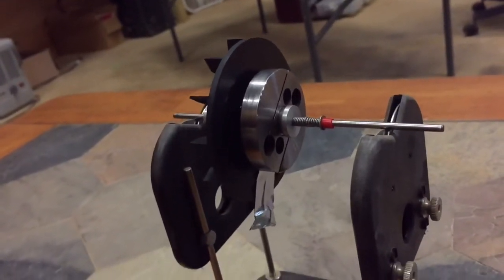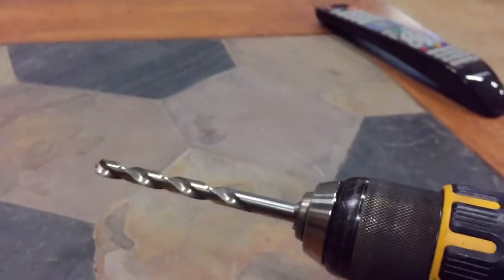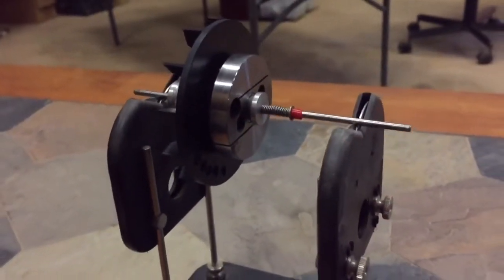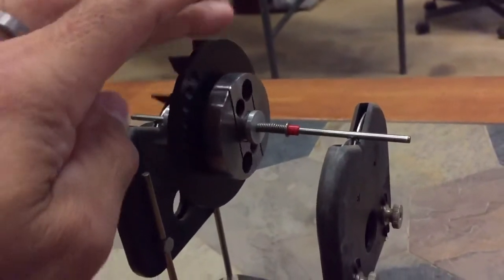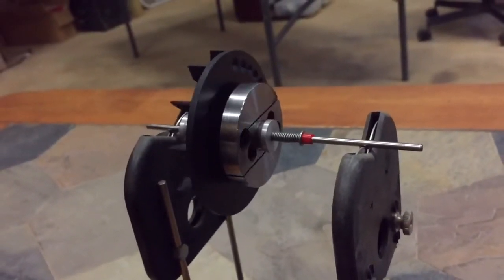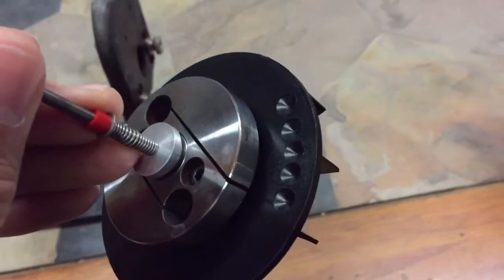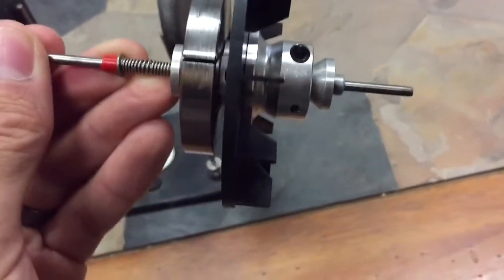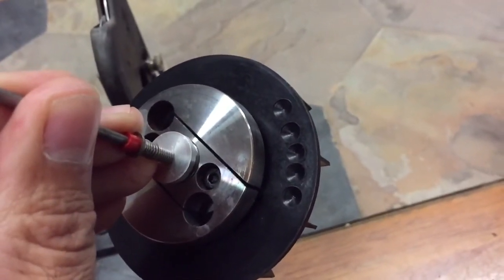With a brand new assembly, what you want to do is find out where the heavy spot is and mark it. Then start with a fairly large drill bit — say 10 millimeters or 8 millimeters — and just take a little chunk of plastic out, then remeasure. Keep taking out material until the assembly does not rock back at all. Note: do not go all the way through. It's only about 3 millimeters deep — this fan shroud is about 5 or 6 millimeters thick. Just take a small plug of material out, enough to change the balance of the fan.